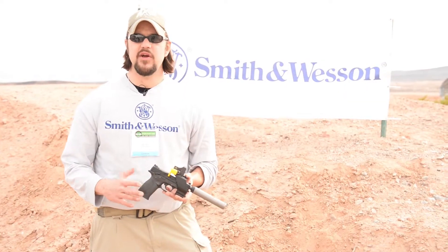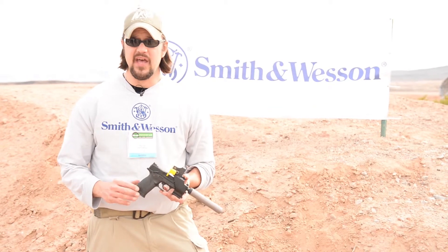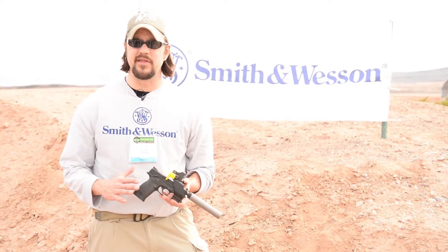Hi, I'm Matt Rice with Smith & Wesson. We're here in Las Vegas at the 2015 SHOT Show, Industry Day, a day special for media and different buyers to get a quick look at some new Smith & Wesson products.